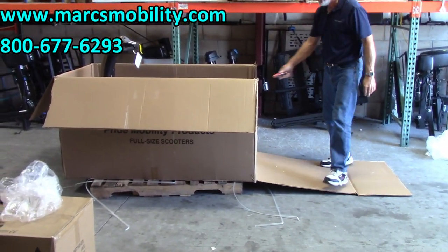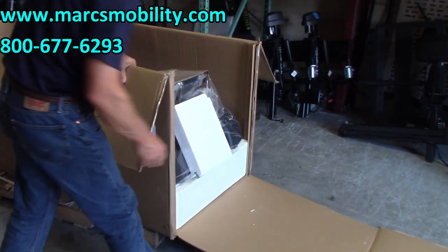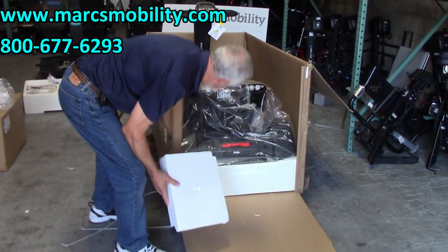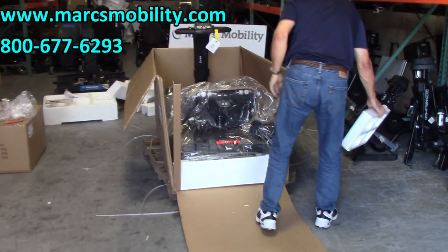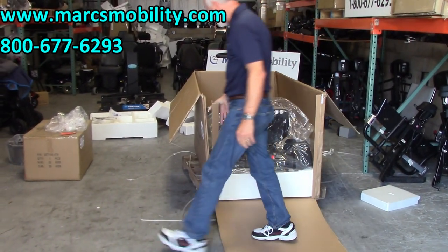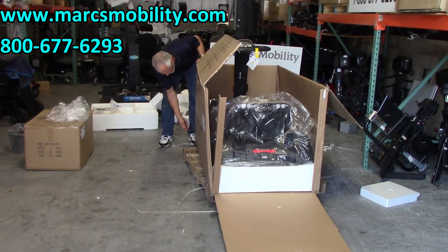As you can see on the back of the scooter, now that I've cut the back open, we have some more protection here and another protection right here, and you have the plastic. I think those wheels are in that protection, so I'm going to cut the box some more over here.